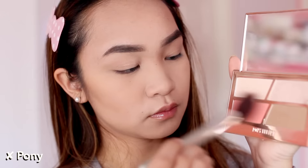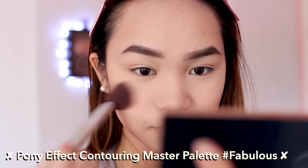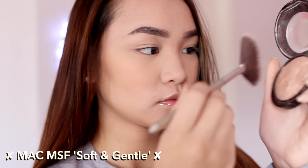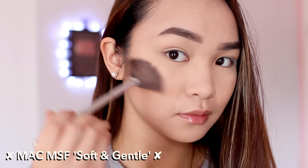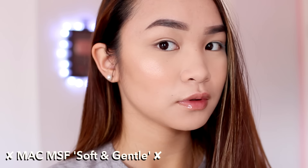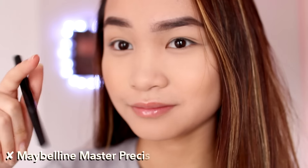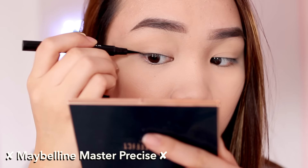Then I brush away any excess powder and hop into blush — using this pinky peach color from the Pony Effect palette on the apples of my cheeks for a rosy glow. Then I go in with MAC Soft and Gentle highlighter to add even more glow. It's just really romantic-looking — this whole face makeup combo is my fave.